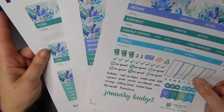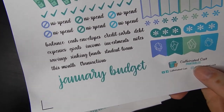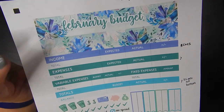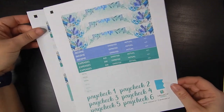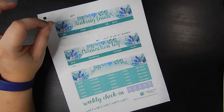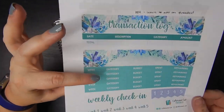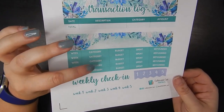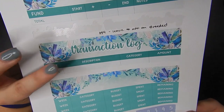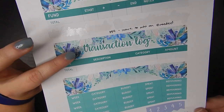I got a couple of the sheets from her set. We're going to be using the basic budget sheet, and I already went ahead and stuck the February sticker on here. I'm also going to be using the paycheck sheet — we're doing two paychecks in February since I'm a paycheck budgeter. I also use the sinking funds and the transaction log. I've been setting up a weekly check-in page but haven't been using it, so I might skip that one this month and stick with just the sinking funds and transaction log.